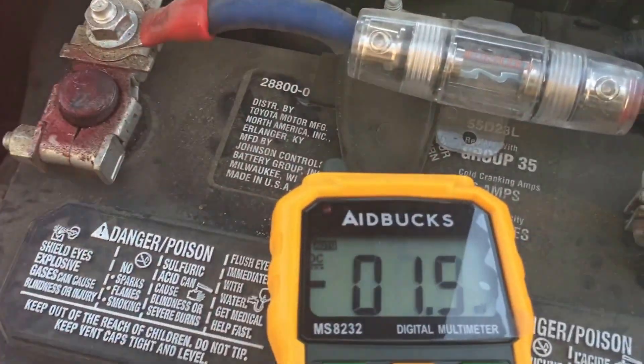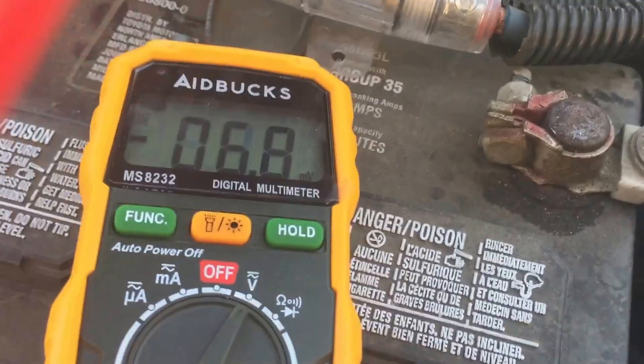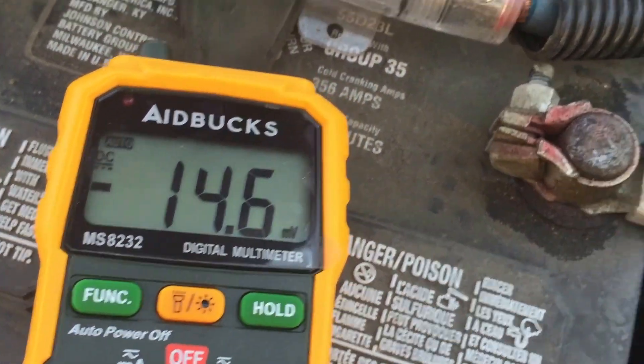Give me a minute, it's just kind of tricky doing it with one hand. I have a function on here that has hold, so once I set it up and read the voltage, I'm going to hit hold.